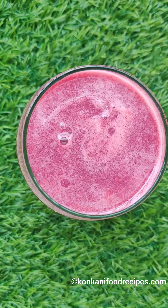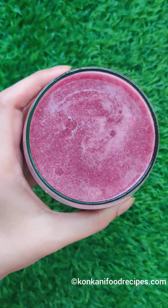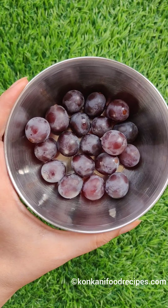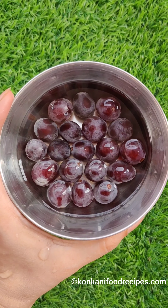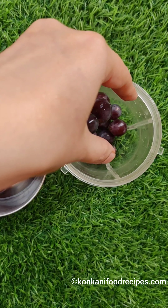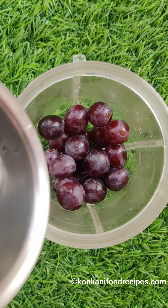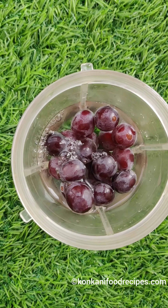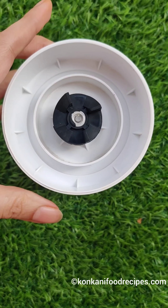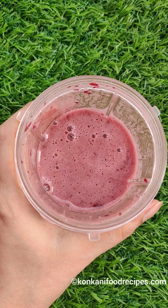If you think, why cook the grapes and lose all the amazing nutrients in the process, and you have a little one who doesn't eat black seeded grapes, then this is a quick juice you can make for them. Wash grapes, put them in a mixer, add sugar and water as needed, and just blend it. Strain it and your healthy, nutritious, amazing juice is ready.